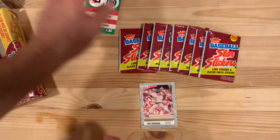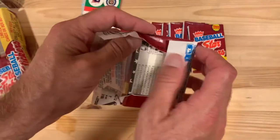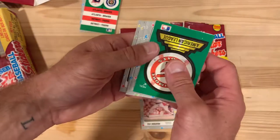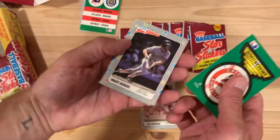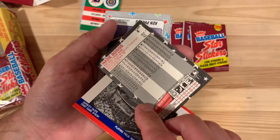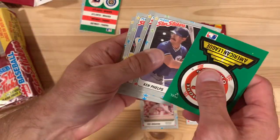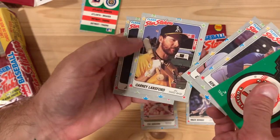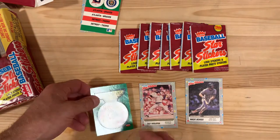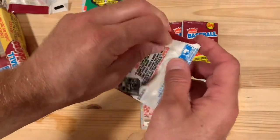One thing about these Fleer baseball stickers compared to the Topps ones: the Fleer ones are really more like cards because they're the same size and they have stats on the back. There's a good Wade Boggs card there. They're numbered too, so these were definitely meant to be more cards than stickers, whereas the Topps ones typically had stickers on the front and back and didn't have numbers necessarily. Just a different experience, and they were mini-sized.